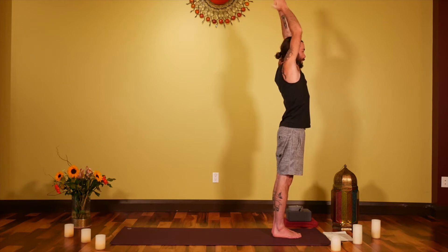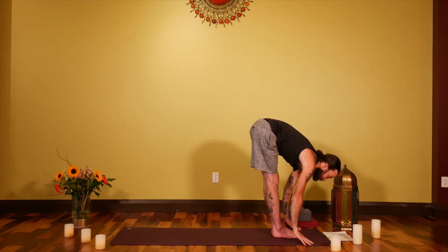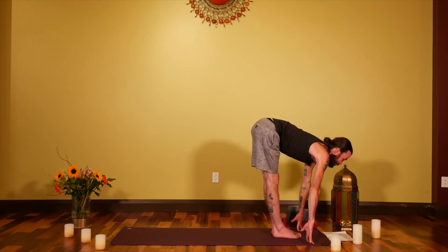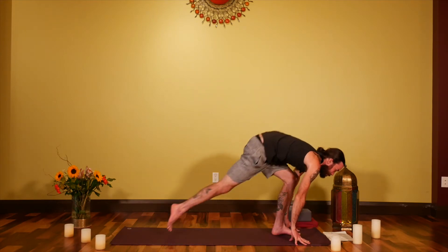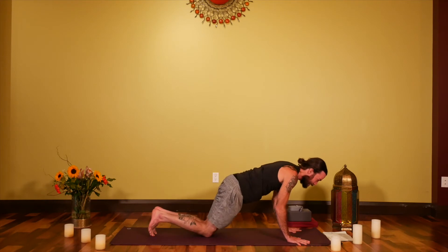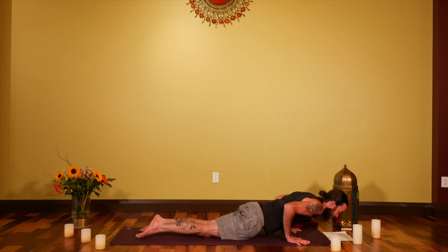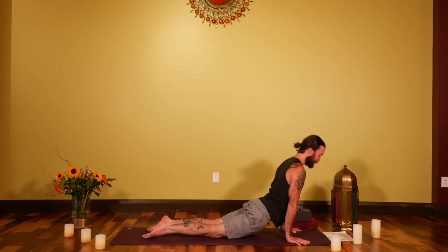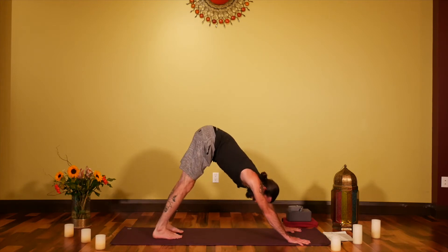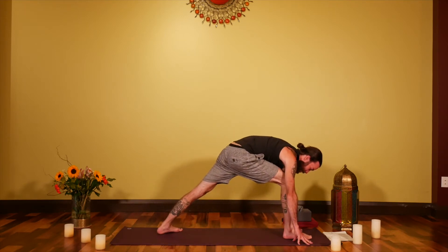Inhale back up to center, exhale over to the left hand side, stretch through that right side, inhale back up to center. On the exhale, fold forward evenly. Inhaling, lift the head and chest for Ardha Uttanasana, reaching. On the exhale, step or hop back and lower through Chaturanga Dandasana — you can use your knees for extra support.